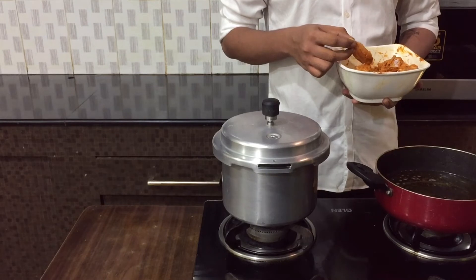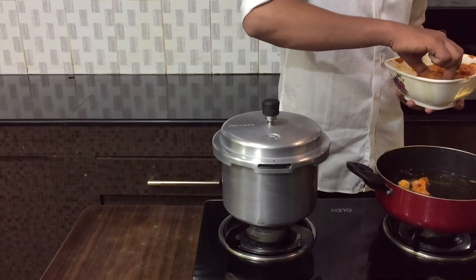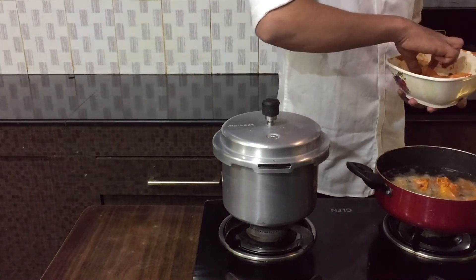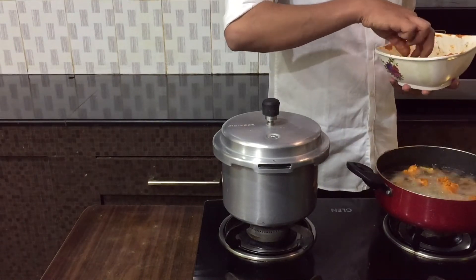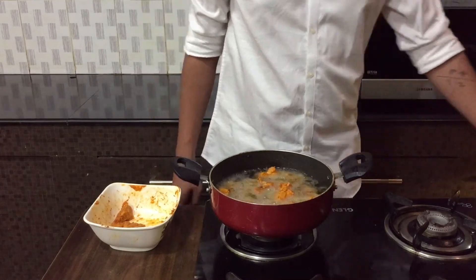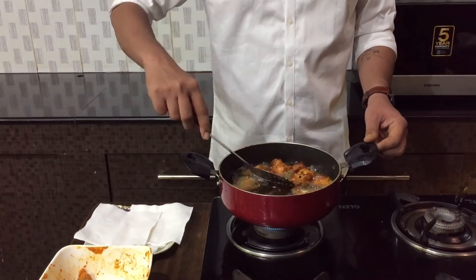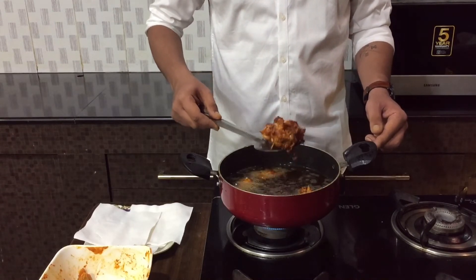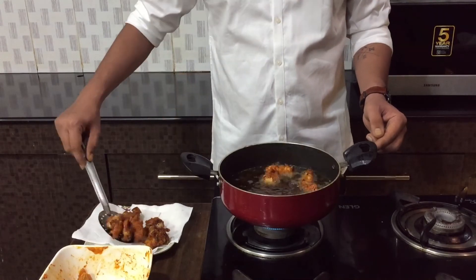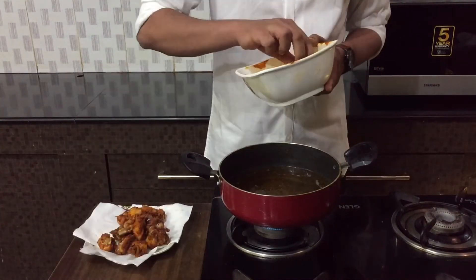I've heated some oil and I'll start frying the kebabs. The rice is done with two whistles but let it rest before opening. Cook the chicken for about five to six minutes or until it changes color and turns completely red. Make sure you don't overcrowd the pan and don't let it stick to the bottom. Let it cook for about two minutes then flip it. Once done, place them on a paper towel to soak the excess oil. Repeat the same process for the next batch.